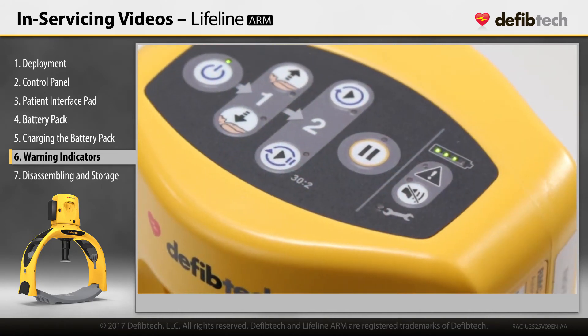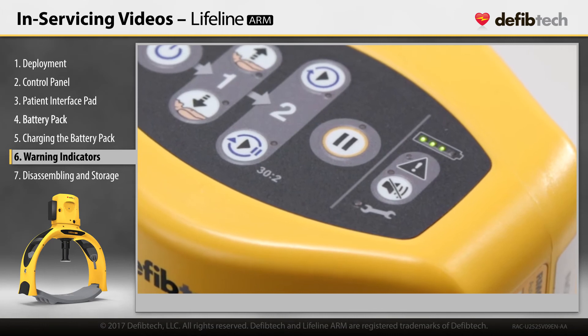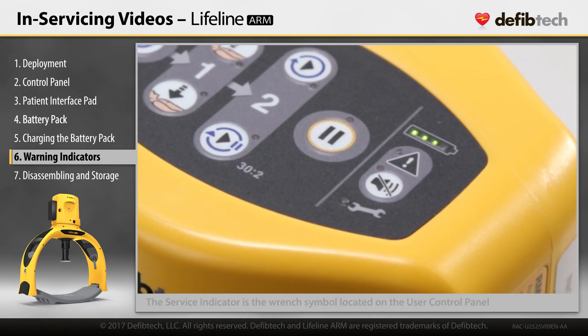DefibTech recommends periodic maintenance every 18 months of use. The service indicator is the wrench symbol located on the user control panel. After approximately 200 hours of operation, the service indicator's LED will flash red to indicate that the unit requires maintenance. The device may still be used, but should be serviced as soon as it's practical.